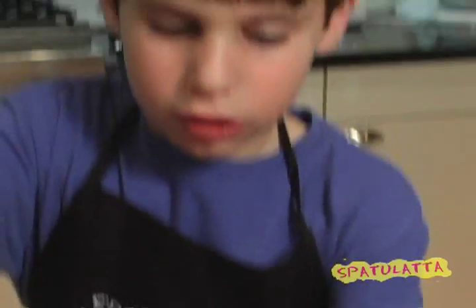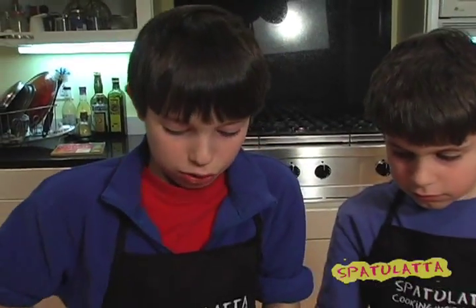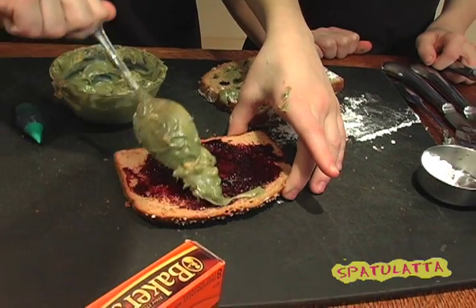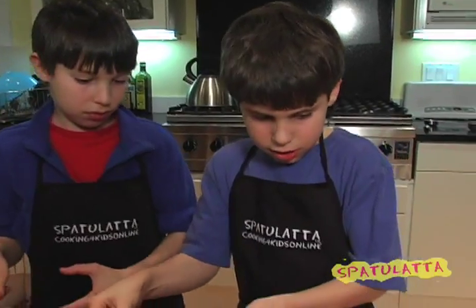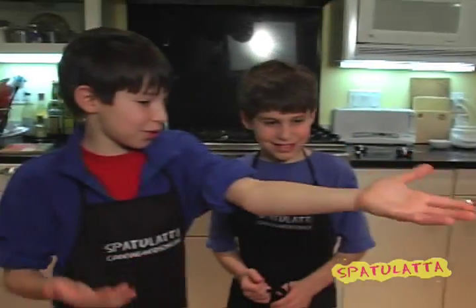Now we're going to put some jelly on one of the slices. This side looks a lot better. Now we're going to put some peanut butter on and spread it all over. That's disgusting. No, we made this just for you.